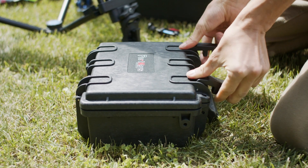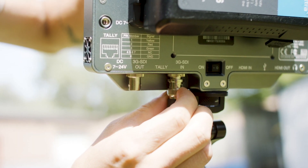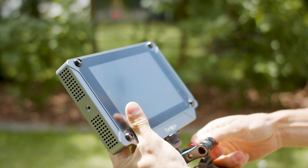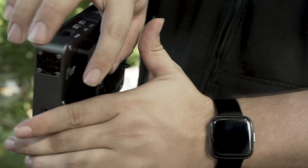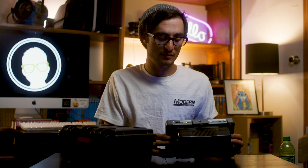Let's talk about the physical specs. The monitor has SDI in and out and HDMI in and out. It has quarter-20 threading on the top, both sides, and the bottom, which is great — I've used monitors that only have threading on some sides, and this allows me to mount it in all sorts of different ways. The monitor is about 830 grams in weight, which makes it a heavier monitor compared to many others on the market.